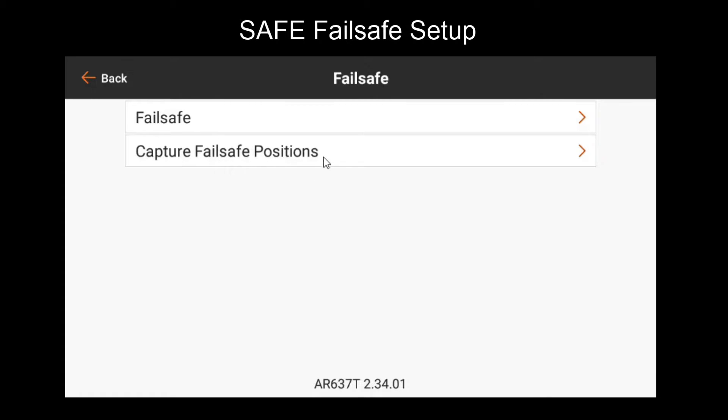The second item here, capture fail-safe positions, allows you to set your radio stick inputs and switches that are assigned to channels in a position you might desire. When you capture them, it'll save those positions as fail-safe outputs. The outputs will automatically default to those positions when you fail-safe.